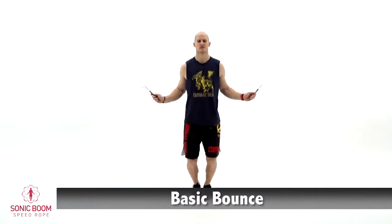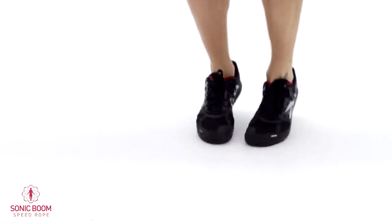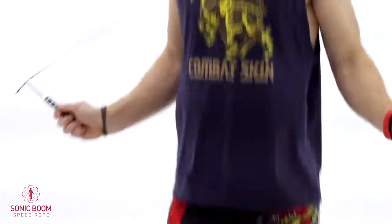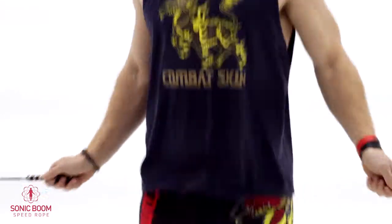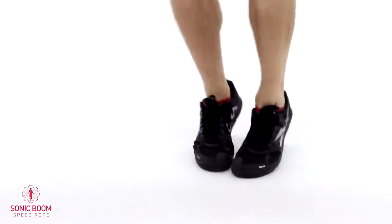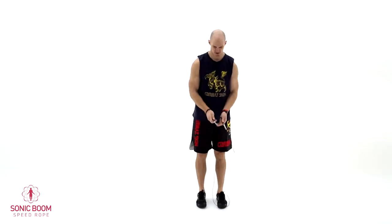All right, so this is the basic bounce. Sometimes people will take double jumps and this is not as effective. We want to get you as quickly as possible up to one jump per rotation. Another common pitfall is that people use a lot of big arm movements — try to keep it nice and relaxed to your sides the whole time. Use a lot of wrists, and don't hold your wrists real tight — make it nice and loose. Also with your feet, make sure that you're staying on your toes and not doing big leg lifts. Nice and relaxed.